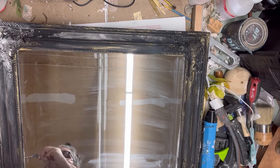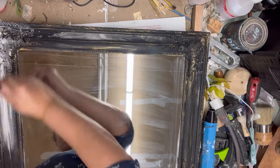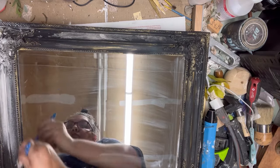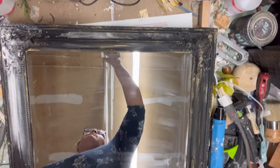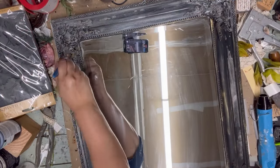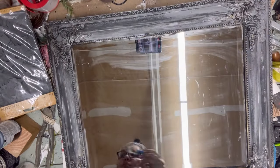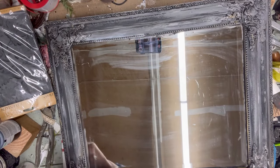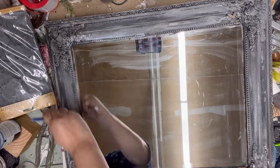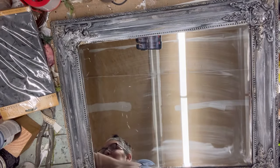I decided to try some white Folk Art paint to see what happens. I dip my brush into the white paint and rub it into the piece — it kind of blends all the colors together and turns things gray with some brighter white areas as well. I just continue layering that on, getting up to the edges.